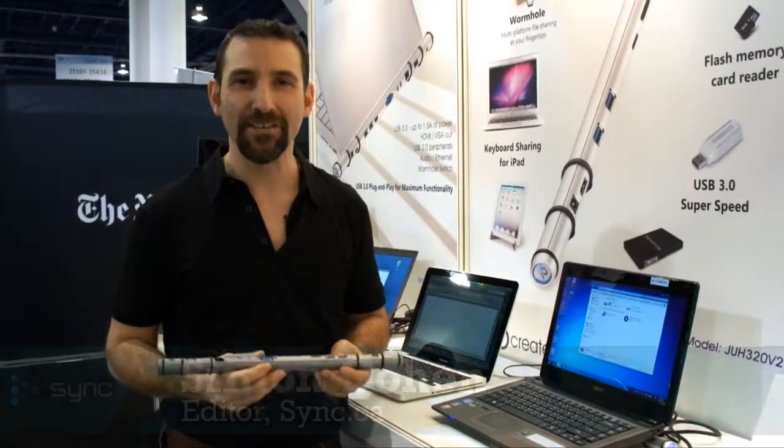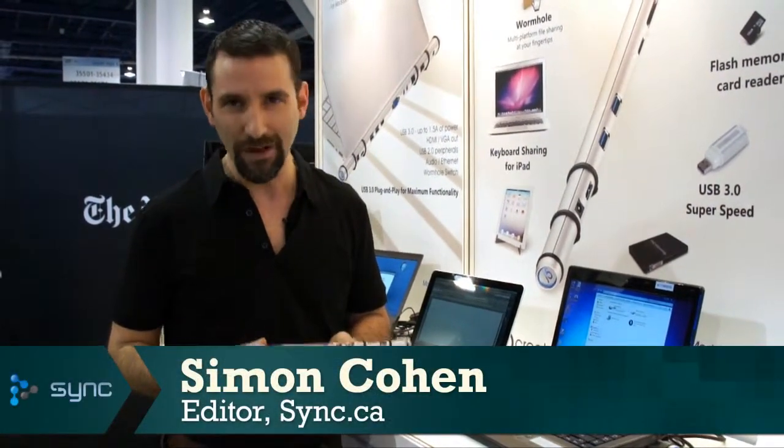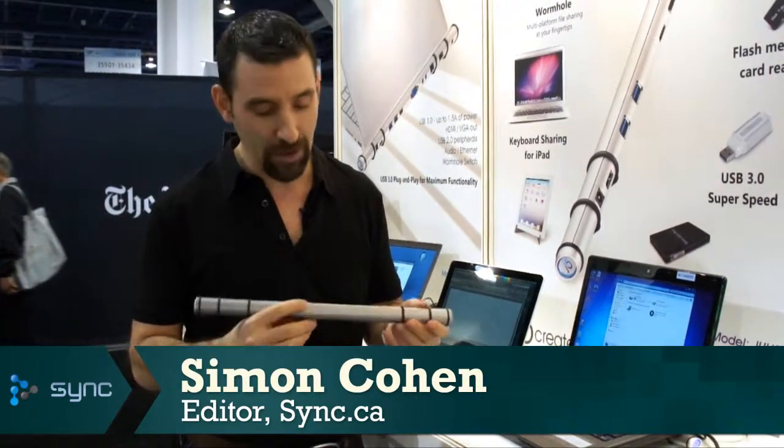Hi there, Simon Cohen here for Sync at the Consumer Electronics Show 2012. We're here at the J5 Create booth. J5 creates a product called the Ultrastation 3.0.